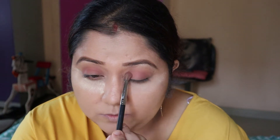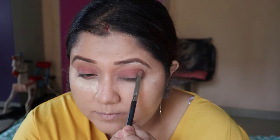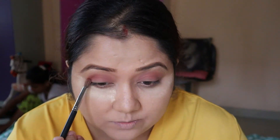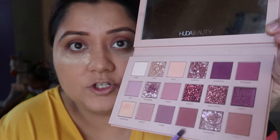I will color all over my eyes and blend it out. I want a color called Raw, which is a brown shade. I will make a lower lash liner using the same Raw brown color, just right in the corners.